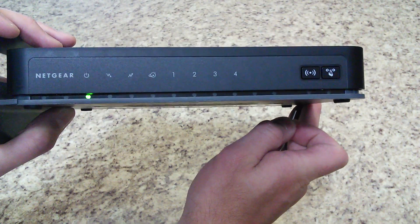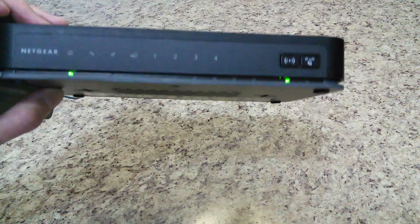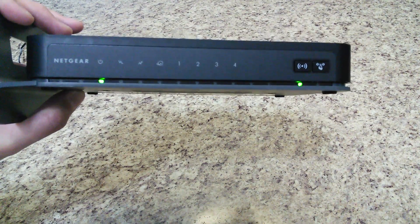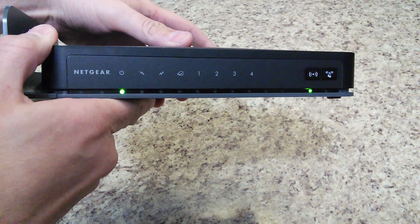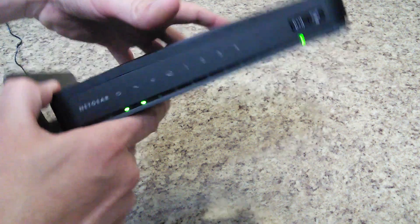You can see there where it resets. I basically held the button in for about seven to ten seconds, and as soon as those lights flashed like that, I released it. So now this thing will go through rebooting itself and back to factory default settings.